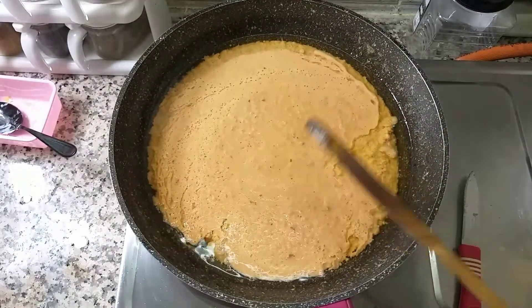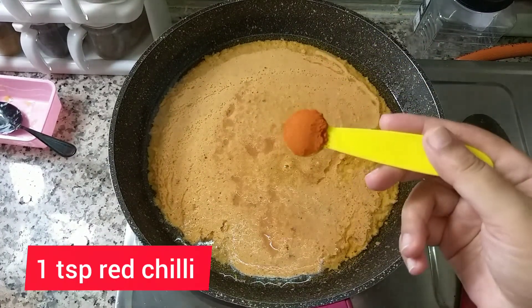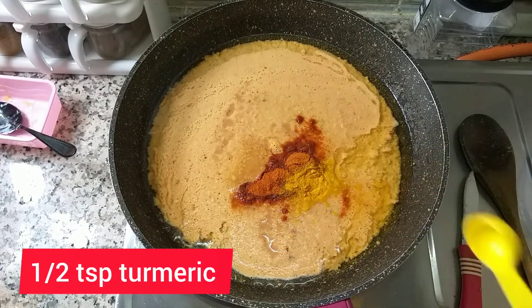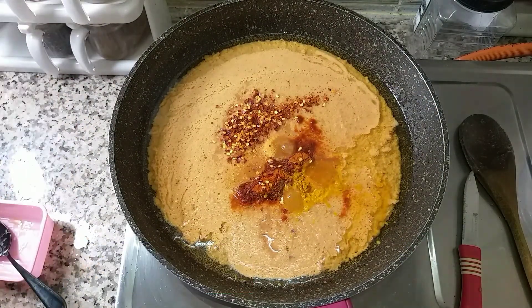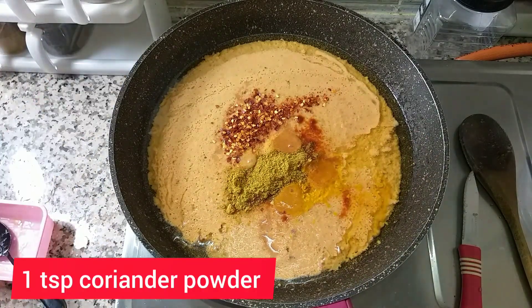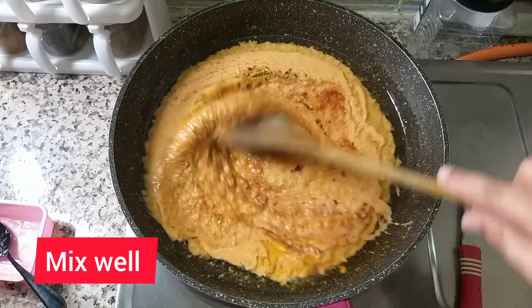Add 1 teaspoon of salt. Add 1 teaspoon of garlic powder. I will make it good and put the sauce on it.